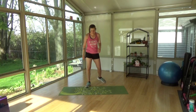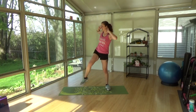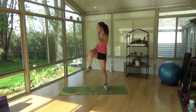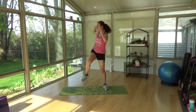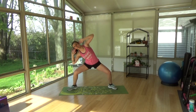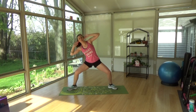We're gonna do some abs. We're gonna start off by standing — criss and cross, criss, cross. Good, keep it up. Sumo squats — side, bend, side, up, side, up. Keep those elbows wide.